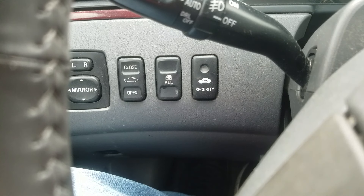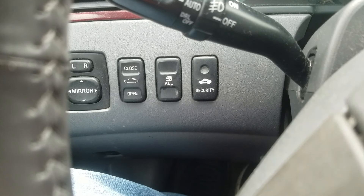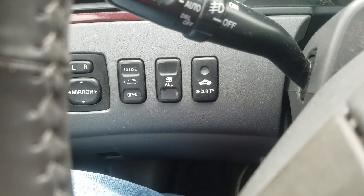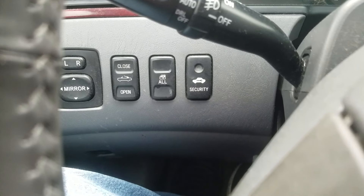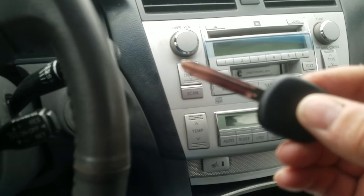I'm not going to cut this key if it doesn't clear the security light. It turned off the security light — this is great! So this one works. Let me show you the key — it's uncut and I got it from eBay.